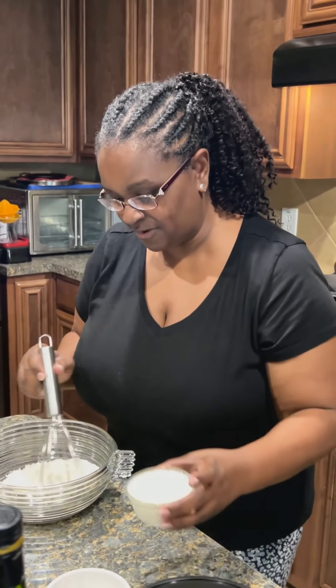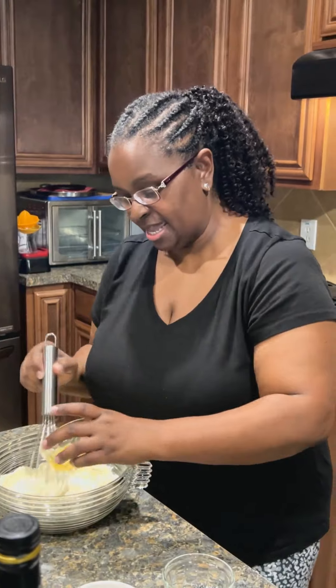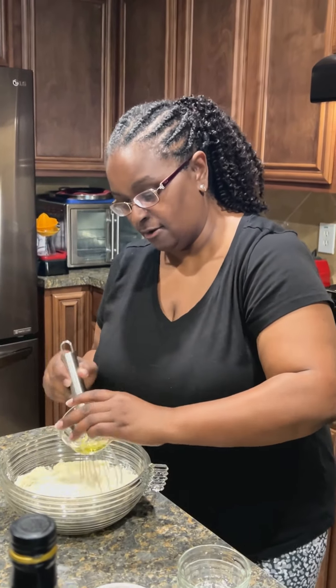I hope everyone's having a wonderful day! We're gonna dump that in first, then dump in our milk, dump in the protein powder, then dump in that egg. Then we're gonna add our oil — I'm gonna tilt this over because I have to pour some oil in here for my little Dash.